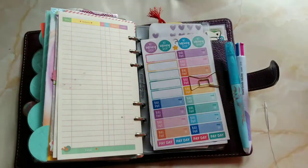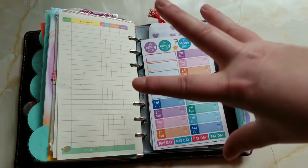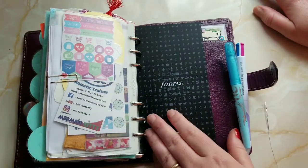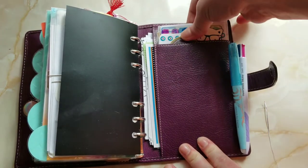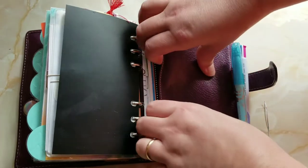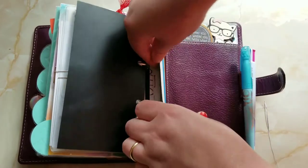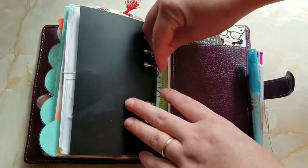Instead of having multiple different things everywhere and multiple bags, I'm putting everything I need in this one planner. I've got my bill stickers, any stickers I'm going to need, even my business cards. Back here I have more stickers, another cute paper clip, post-its, and then my handwriting practice and a stencil. I'm not lacking — this is fantastic and it fits in my small bag.